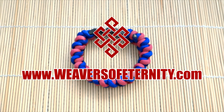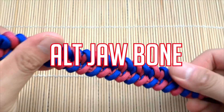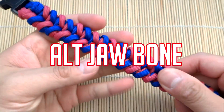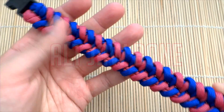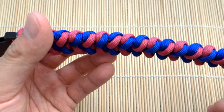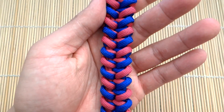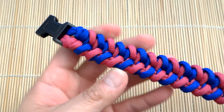Hey, what's going on guys, got another paracord tutorial for you today — doing the alternating jawbone. This is a design by paracord101, there's a picture tutorial for it on Instagram, seemed pretty simple and I wanted to try this one out. This is the design here, pretty easy to do and it's got this nice alternating pattern for the colors.